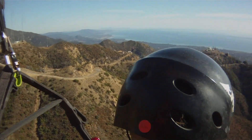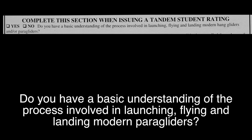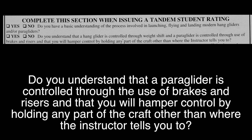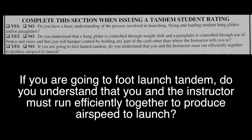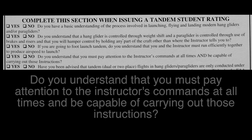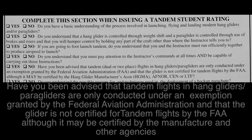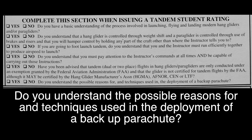Now on to some paperwork. We have six questions I need you to read through and answer. Do you have a basic understanding of launching, flying, and landing modern hang gliders and/or paragliders? Do you understand that a hang glider is controlled through weight shift and a paraglider through brakes and risers, and that you will hamper control by holding any part of the craft other than where your instructor tells you to? If you are going to foot launch tandem, do you understand that you and the instructor must run efficiently together to produce airspeed to launch? Do you understand that you must pay attention to the instructor's commands at all times and be capable of carrying out those instructions? Have you been advised that tandem flights in hang gliders and paragliders are only conducted under an exemption granted by the Federal Aviation Administration, and that the glider is not certified for tandem flights by the FAA, although it may be certified by the manufacturer or other agencies? Do you understand the possible reasons for and techniques used in the deployment of a backup parachute?